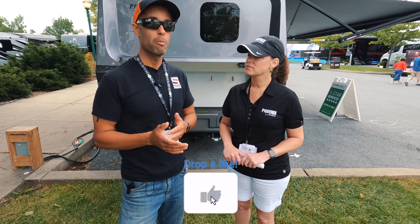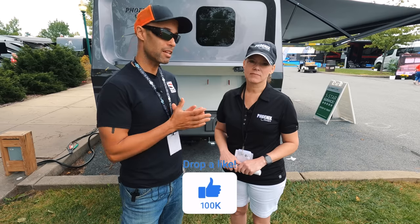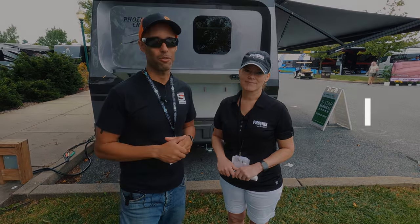In the comments below, let us know — do you have a Phoenix Cruiser? Is this something that would interest you? Put it in the comments below. For myself, Tina, and MJ — thank you guys for watching and we'll see you on the road.